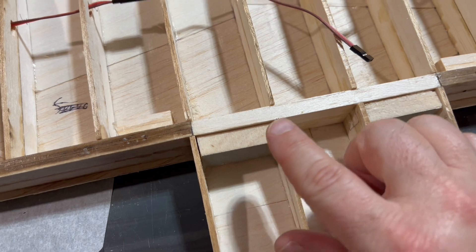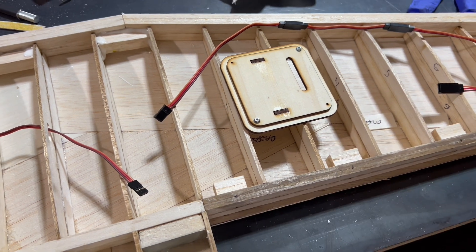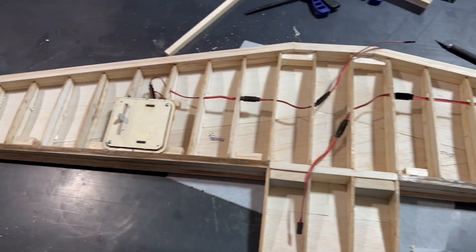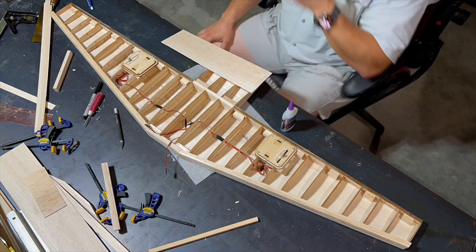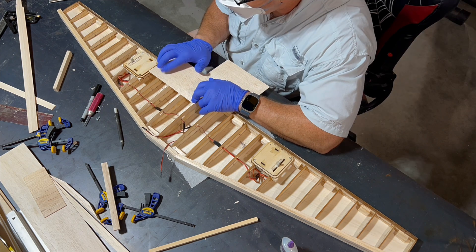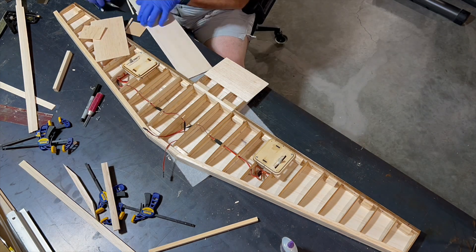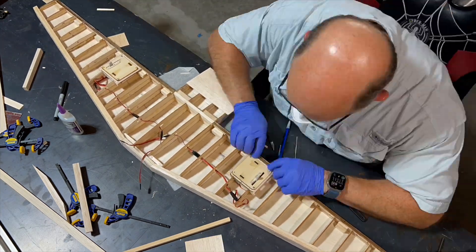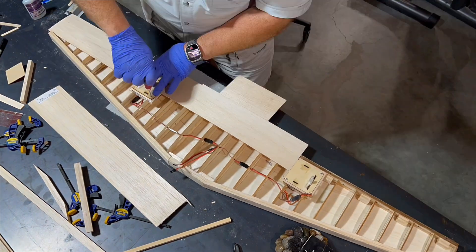We've got that in place. We've got a couple other blocks here and some up there as well, just for structural reinforcement, and then we're going to work on our other door in just a little bit. Both our servos are in place on the bottom of our wing. Now we need to go ahead and sheet the bottom of our wing, so let's get started.